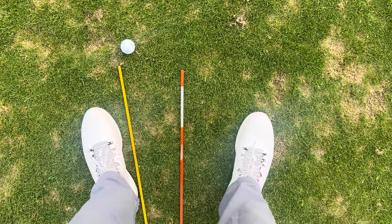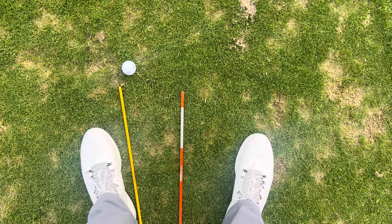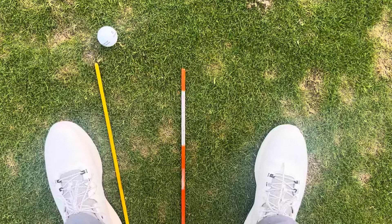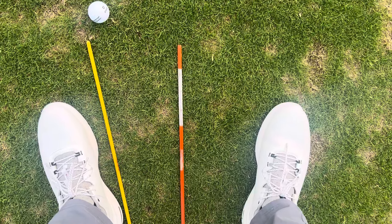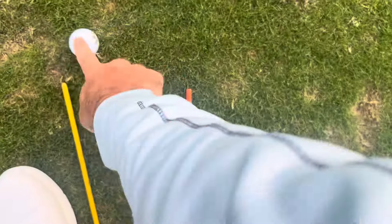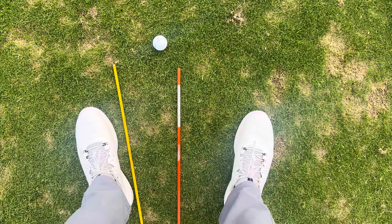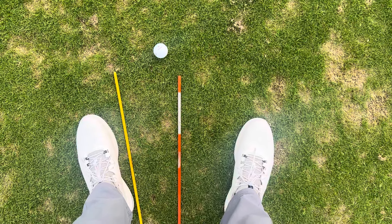As you can see, if I were to square my feet back up, that ball position for an iron is way too far forward. But as I look down when my feet are flared, it doesn't look that far forward. So ideally and optimally, you would like to keep the ball position relative to your heels. Basing your ball position off your heels brings that ball back to just the target side of center, and that's going to allow you to hit much better shots in the direction that you want.